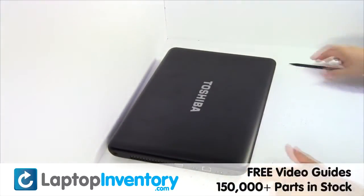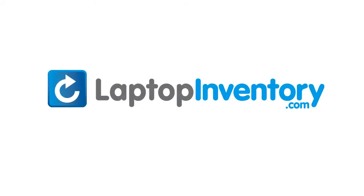You just installed your laptop fan. LaptopInventory.com, your source for laptop parts.